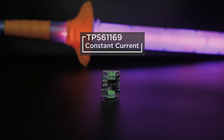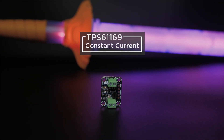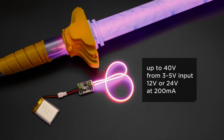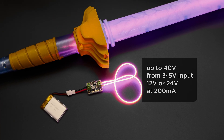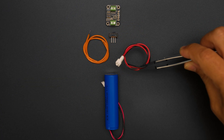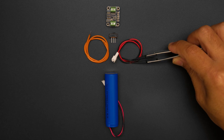The Adafruit TPS61169 is perfect for powering LED noodles. With the onboard switches you can adjust the voltage for those hungry constant current noodles. You can get all the parts to build this project from the Adafruit shop — links are in the description.